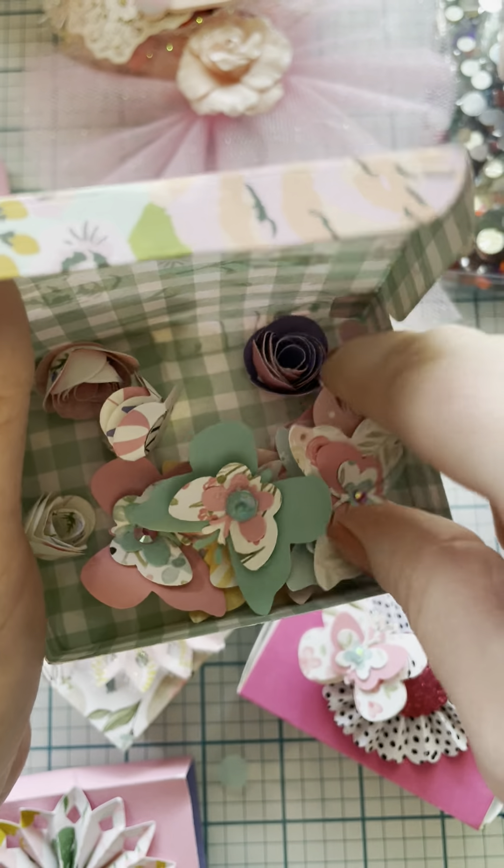And then a bunch of rolled flowers. Got the sniffles again. Thank you. So that's one box. This picture is beautiful.